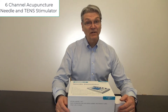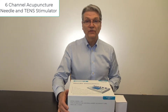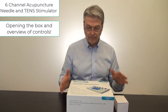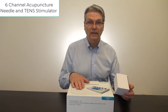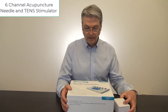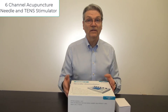Hi everyone, my name is John Stan and I'm a doctor of traditional Chinese medicine, practicing acupuncture for 30 years. I'm going to introduce to you our six channel needle stimulator. When you get the box, you will have the main unit and an additional box which is the power supply for you to plug into the main household current or clinic current supply. Let's start with opening up this box, seeing what's inside, and exploring some of its features.